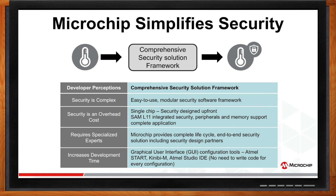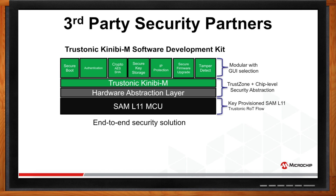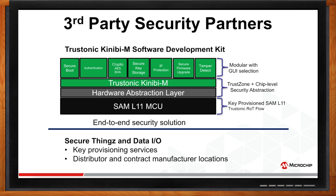Trustonic's KineBM SDK will be supporting SAML-11 MCUs. It abstracts away the lower-level details of SAML-11 to offer a modular GUI-based solution. Customers can pick and choose the relevant security module needed for their application without building security modules from scratch, significantly reducing development time. It is an end-to-end security solution — from secure key provisioning during manufacturing all the way through application development and remote firmware upgrades during the device lifecycle. We also partnered with SecureThings and Data I/O for key provisioning services available at various distributor and contract manufacturing locations.